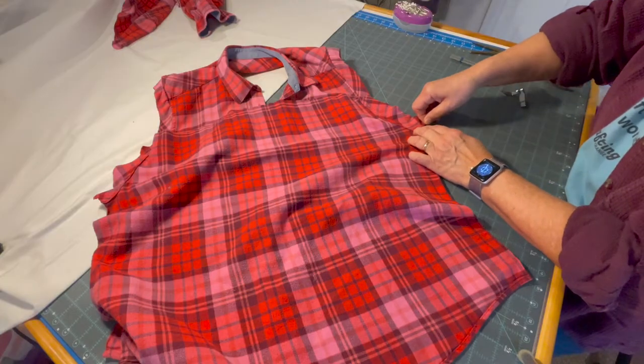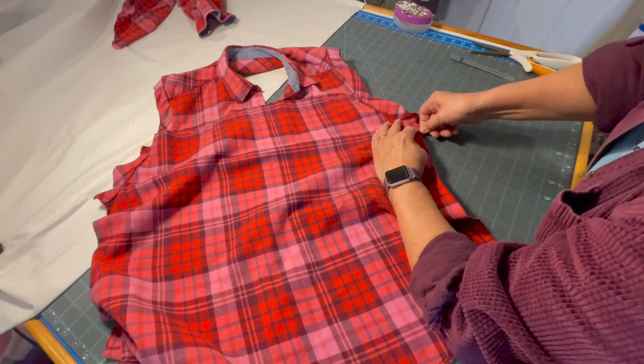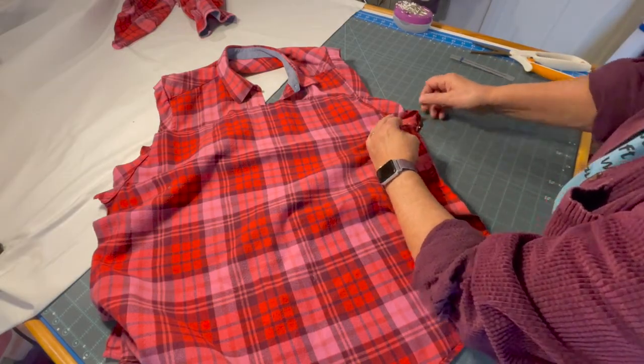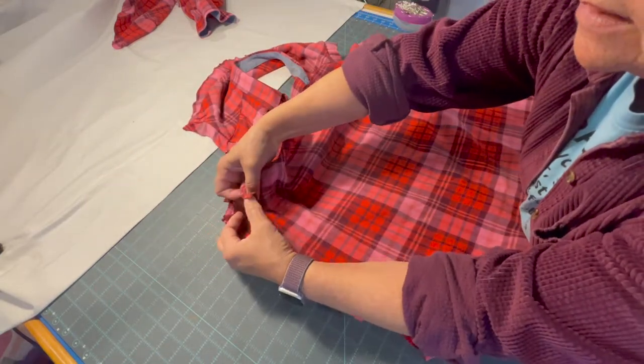I'm just going to pin this piece in place right here and then pin it on the other side and get it lined up.